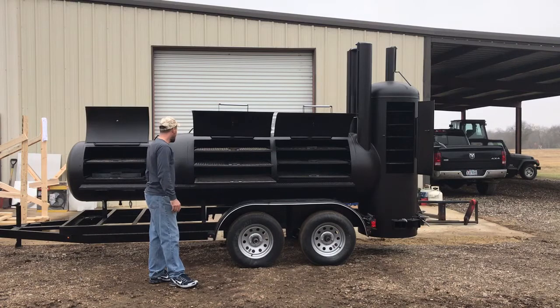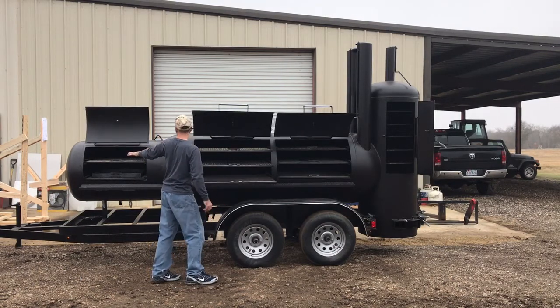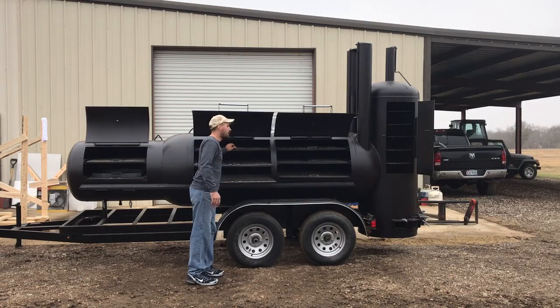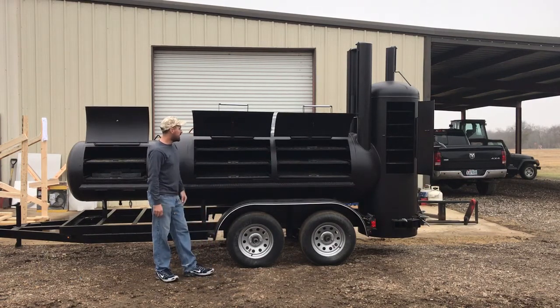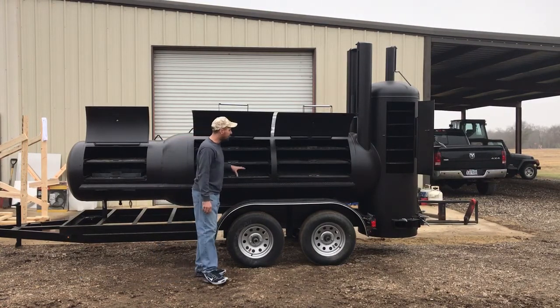On your main pit you've got three slide-out racks — all square tubing. We can do stainless or regular steel. You've got 36 inch wide doors; this opening here is about 28 inches wide but 36 inch wide on your main cooking doors. All slide-out racks use heavy duty slides — you can put your whole weight on these racks and they won't warp.